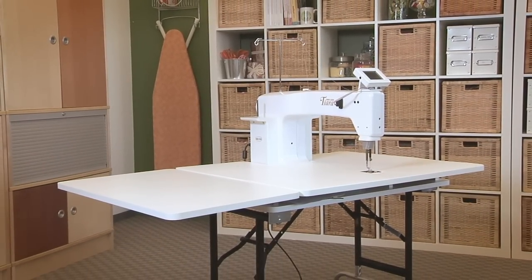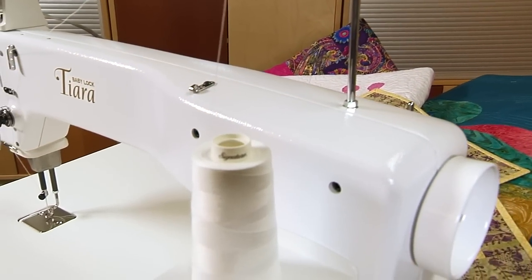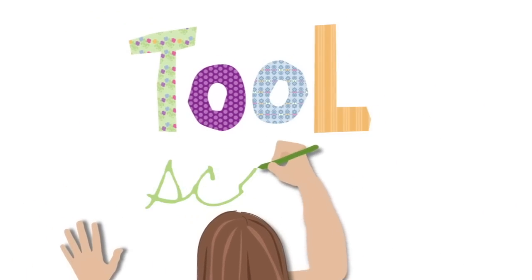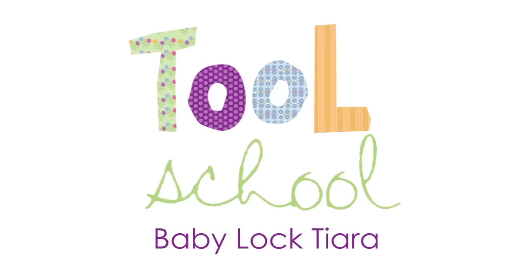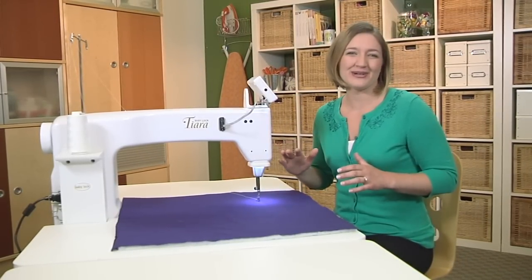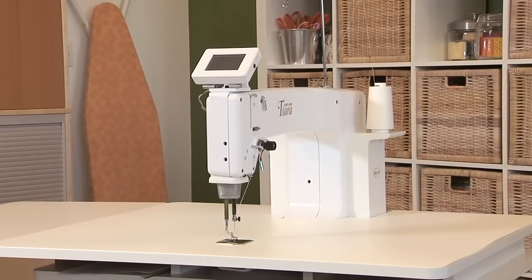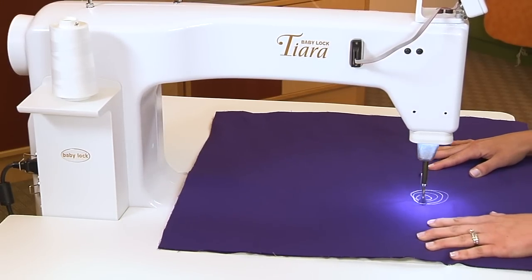Finally, functionality that fits. Hi, I'm Beth and I've got big news for quilters. This is the brand-new Baby Lock Tiara Quilting Machine with full 16-inch long-arm functionality but sized to fit smaller spaces. So if you've always wanted a long-arm machine but didn't have the room, the Tiara is a perfect fit.